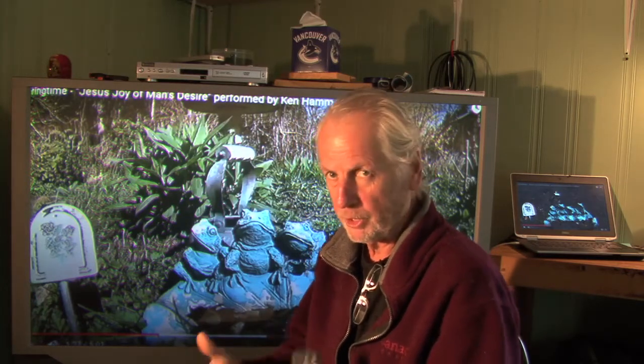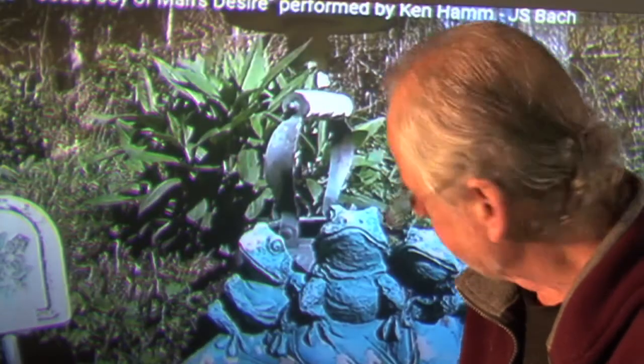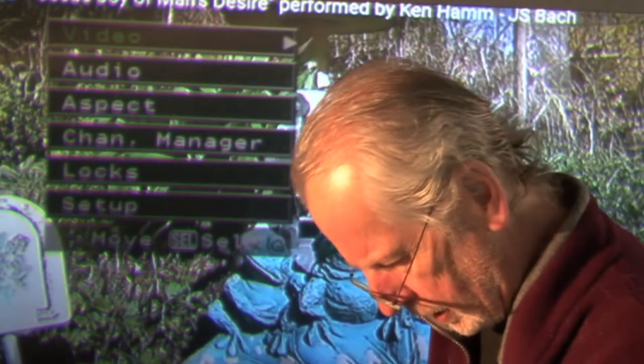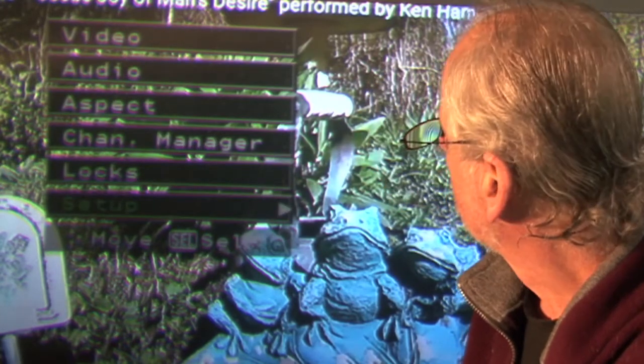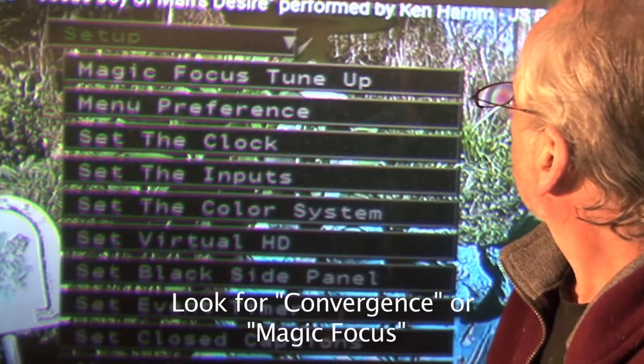There is one more feature you can try to improve your image, especially if you can find the manual or search online for your particular model. You can fine-tune your convergence using your remote control. I've never done this before — I wanted to do it on camera to show you whether we can actually improve the picture. It's going to be: Menu → Setup → Magic Focus tune-up, right there.